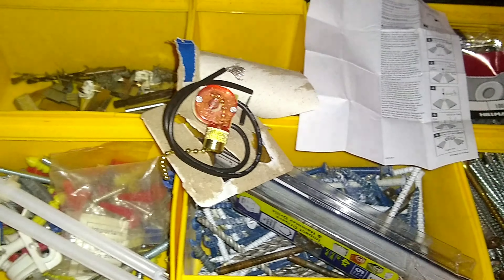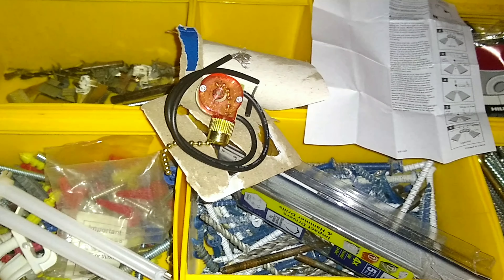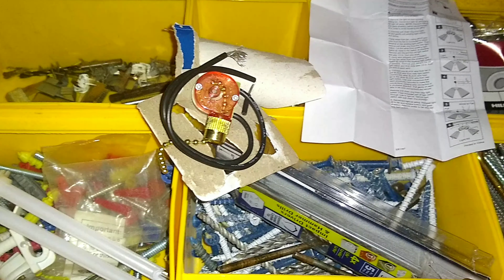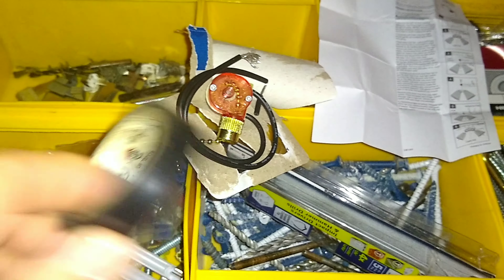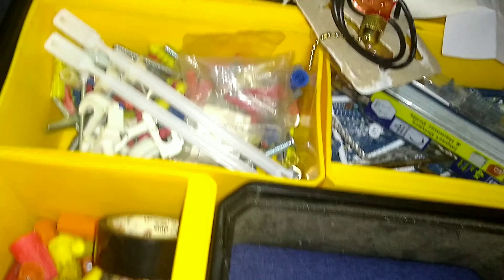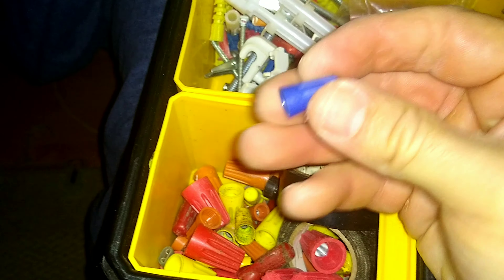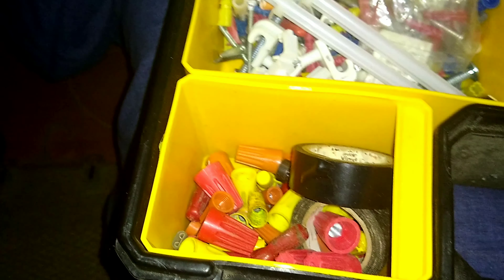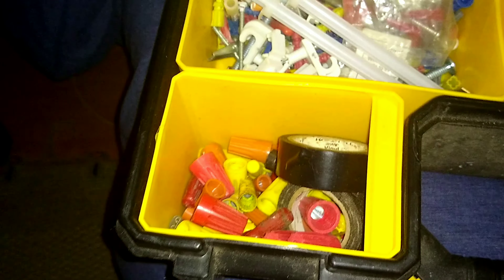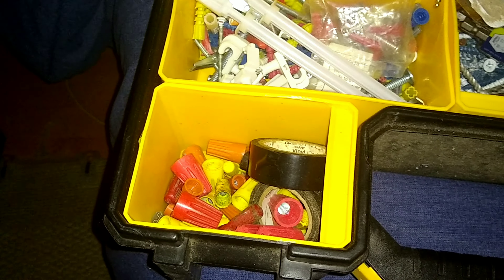Once you set the wires in the wire nut and tighten it up, another good practice is that you can wrap it in electrical tape — so that's some additional material you may need. This was the existing wire nut, so I'll just find one that matches among all these I have here. That'll be the next step — get the materials ready and get this in place.